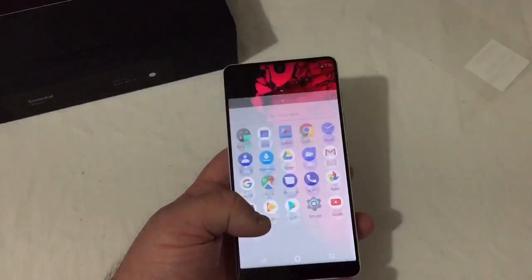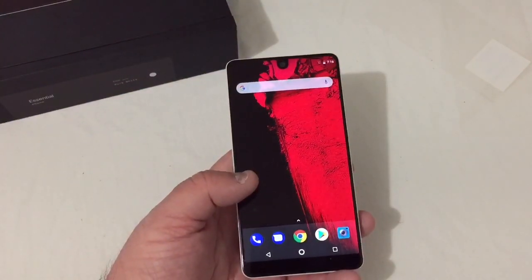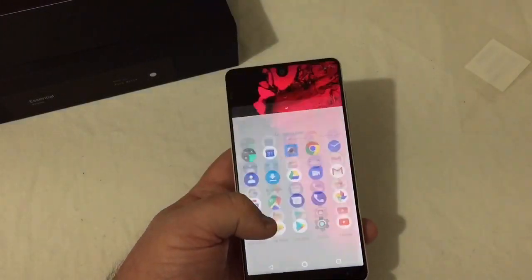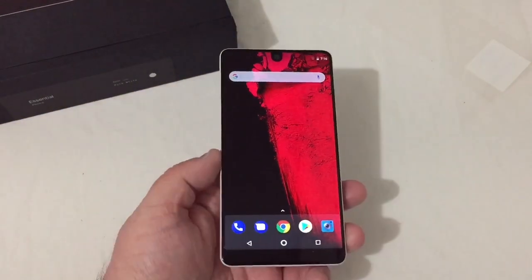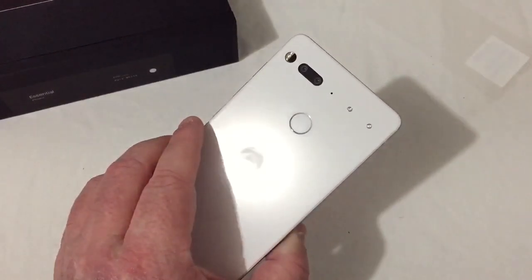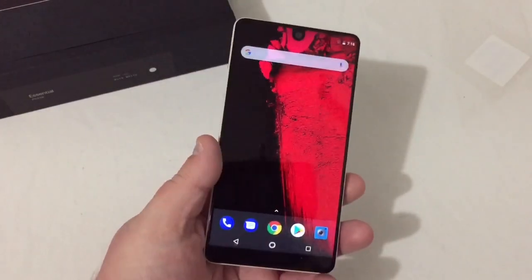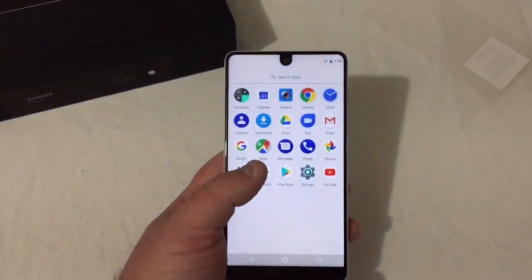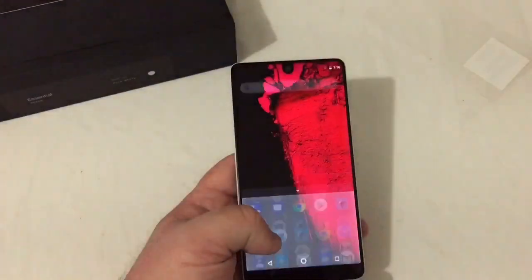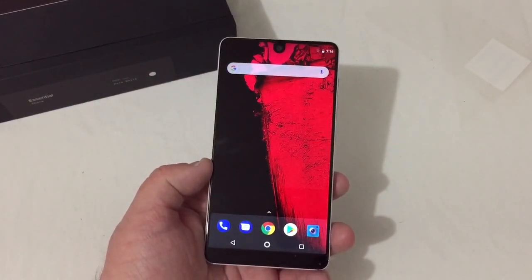So far the phone feels very snappy with the Snapdragon 835 processor. I know it's not the 845, but that doesn't really matter to me — I've got no problem with the 835. This is the Essential Phone and so far I am really liking it. It feels really nice and very snappy. I can't wait to live stream from it and do some videos.